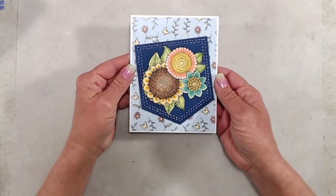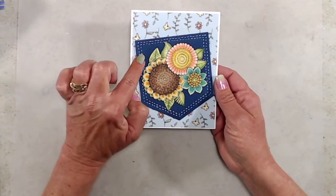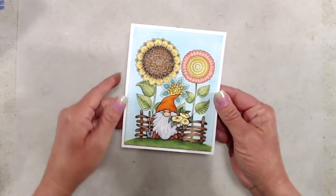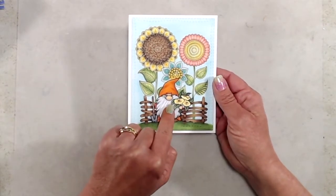For my third sample, I fussy cut out the flowers and the leaves and arranged them on the front of the new slimline pocket die. The pocket die is really fun because you can slide a gift card or a little message in the pocket as well.